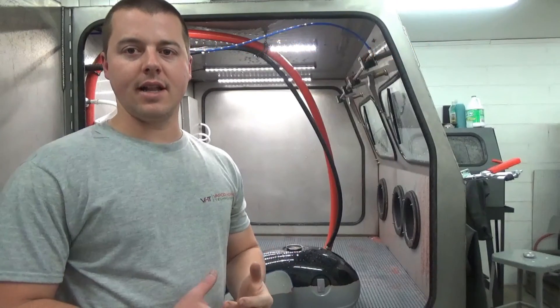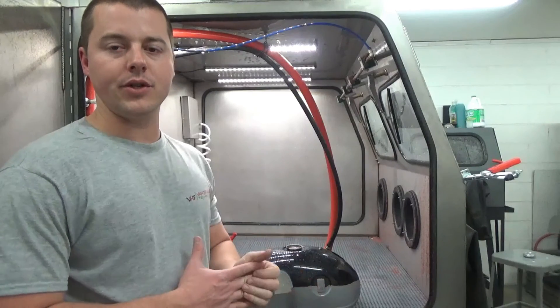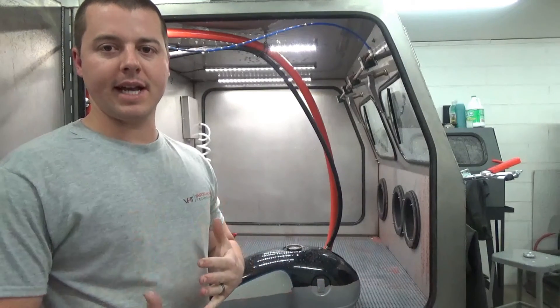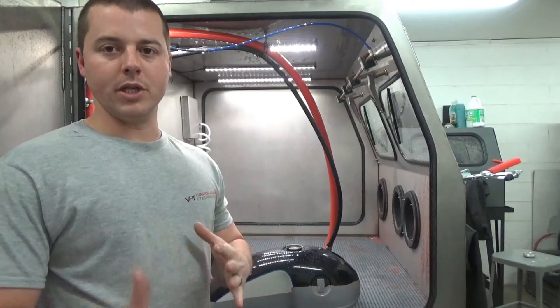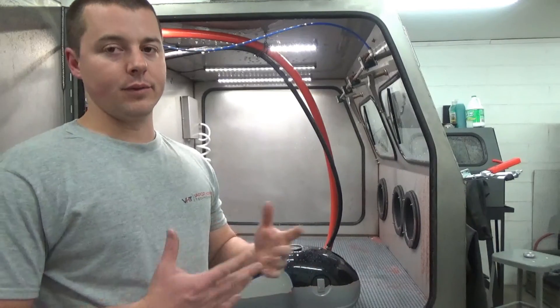Hey guys, John here with Big Haunting Technologies today. I wanted to show you guys a really neat application to help you maximize your machine and leverage it in different areas and markets for what you're doing.